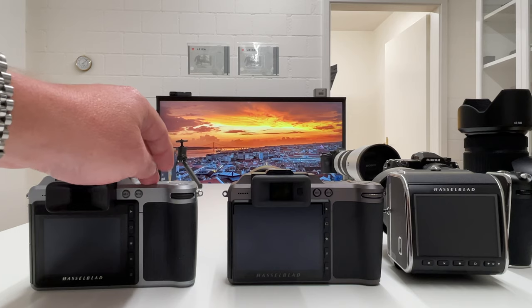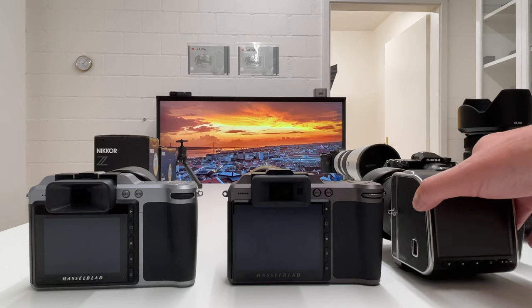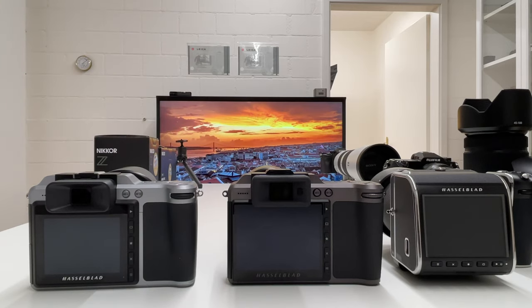The X1D by now serves more as a spare body when I travel with the X1D Mark II, but I also love shooting with the 907X because it's such a special experience with the XCD lenses. In general, the X1D Mark II, probably the most common one on the market, plays in the top league of super professional cameras. The image quality from this camera combined with the XCD lenses is absolutely fantastic — the sharpness, the color rendering — there's absolutely nothing to complain about.